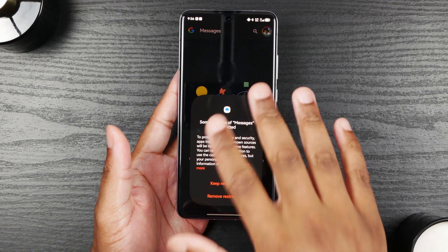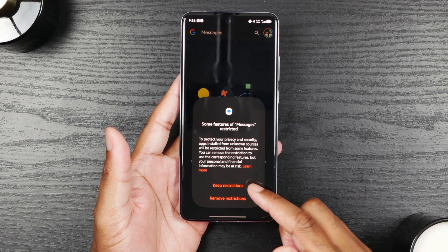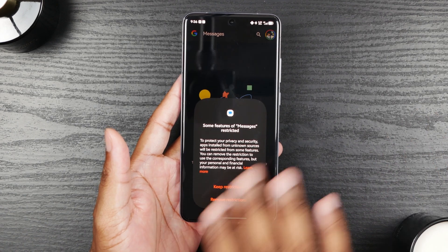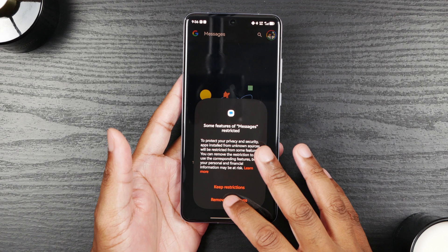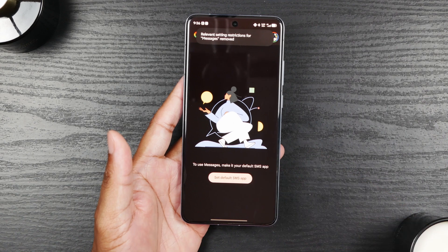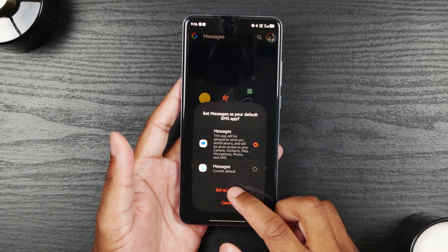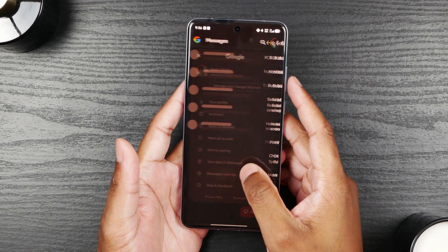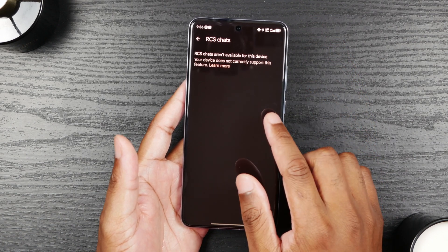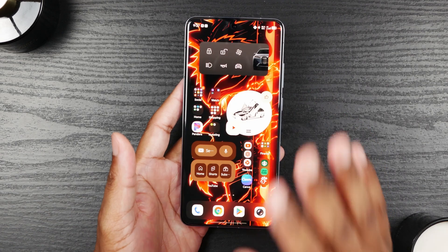Since you downloaded this from the internet, it's going to ask you: there are restrictions on this app — do you want to remove those restrictions to allow it to fully function? Long story short, allow it to fully function. I'm going to remove restrictions and it's going to ask you for your security PIN or fingerprint. Set it as default again. You're going to go in and see that RCS chats aren't available for this device — that's fine. Come out of the app.